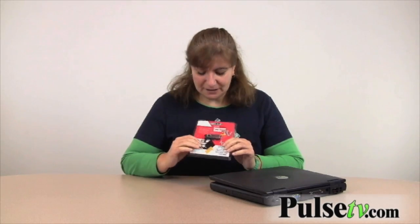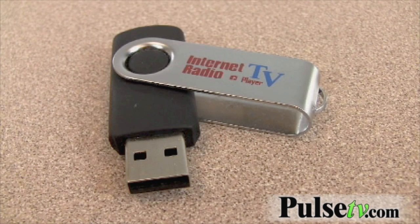Hi, it's Anissa from Offerbug and Pulse TV bringing you another deal of the day, and today we've got a really cool one. It's called the Internet Radio and TV, and it's just a little USB item that plugs into your computer. You can get TV from all over the world, radio from all over the world. Let me just show you how this works.